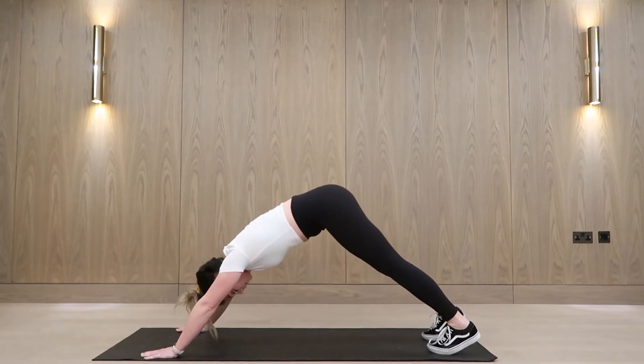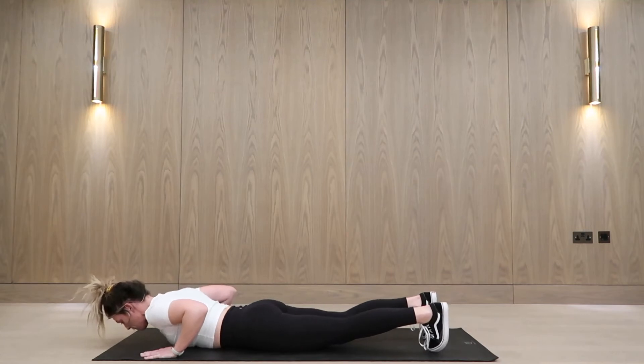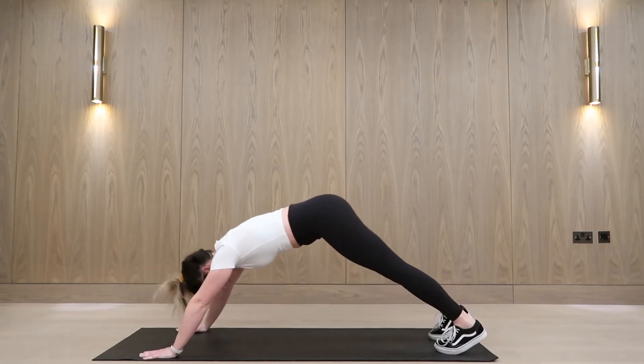A regressed version of the hindu push-up. So as you can see, I allow my body to kind of flop onto the floor and then I go into a sort of cobra position, and then I restart into high plank.